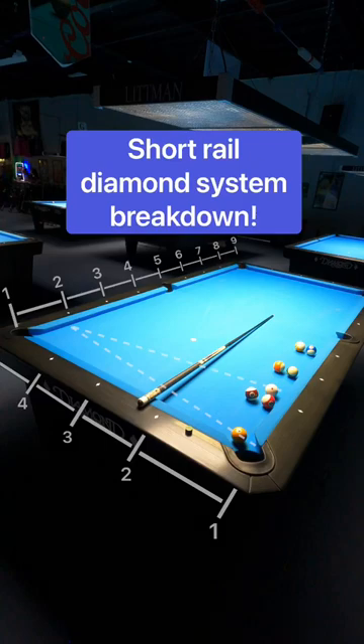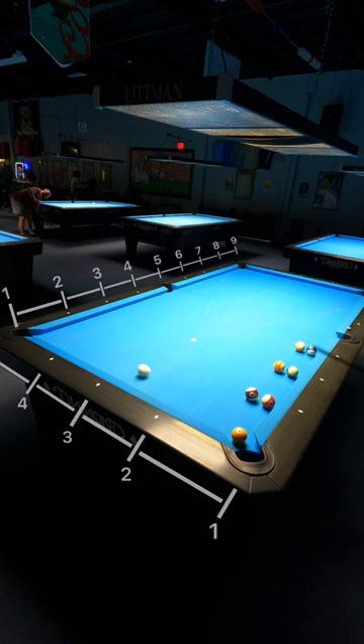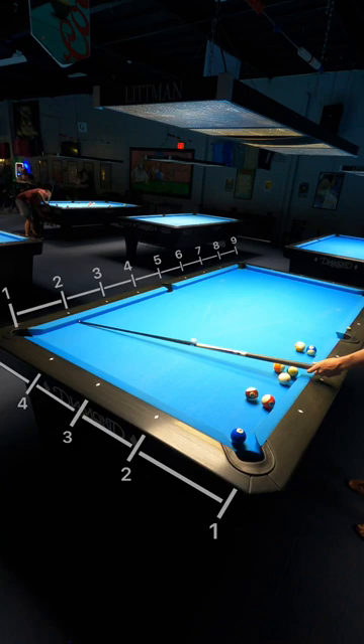Hey everyone, this is how you can use the diamonds to your advantage. Every vertical tick that you see on the screen right now represents a diamond, meaning that there are 5 diamonds on the short rail and 9 diamonds on the long rail, effectively creating a grid that you can use to break down the table.